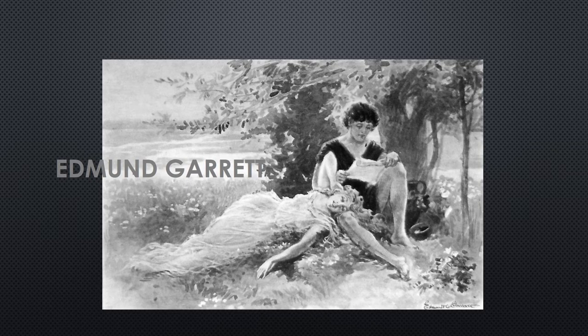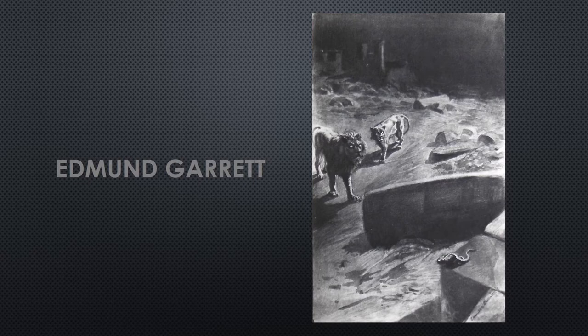The American painter and book illustrator Edmond Garrett produced six pictures to illustrate a second version.